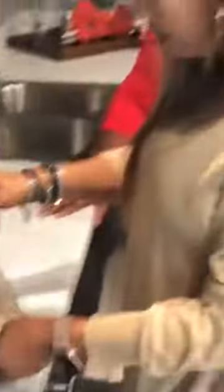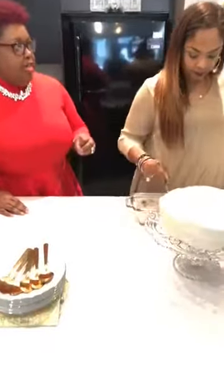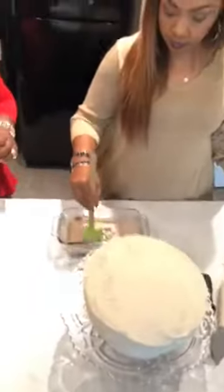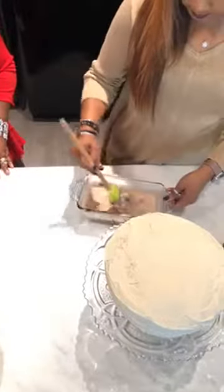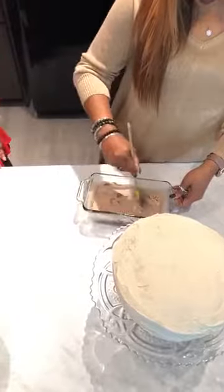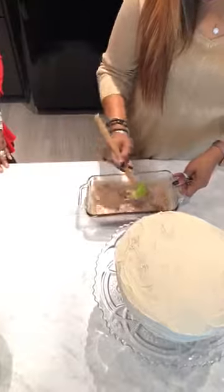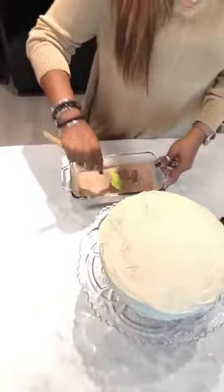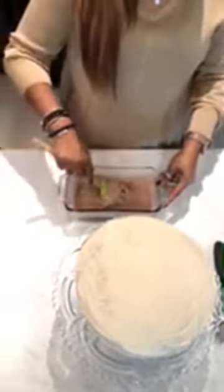If you could smell this chocolate, it smells so good — it smells like Christmas. You just keep stirring with a spatula and work your way through it because it's still melting. We're going to zoom in a little closer so you can see what Jackie was talking about — because of the heat of the heavy cream, the chocolate morsels are all just combining together. You keep stirring until it's all smooth.